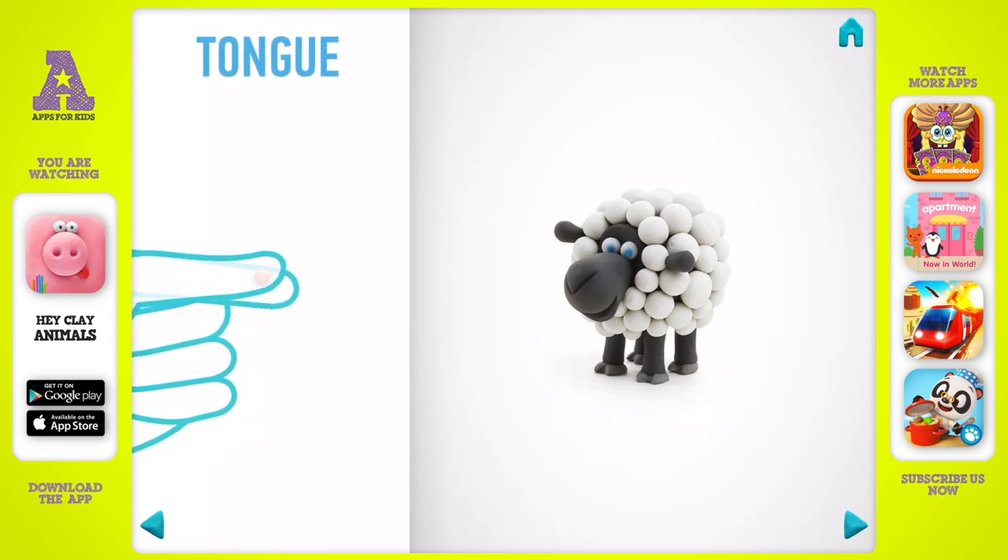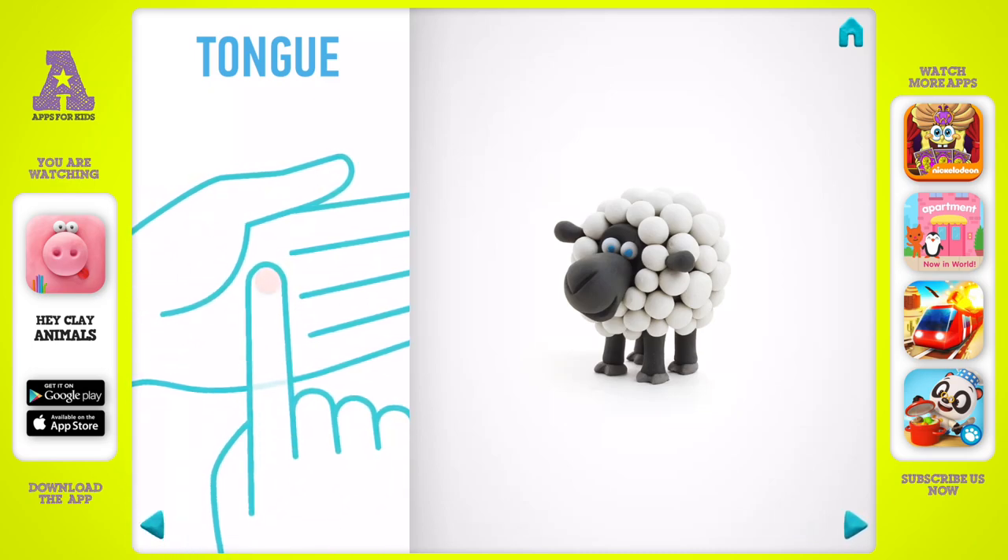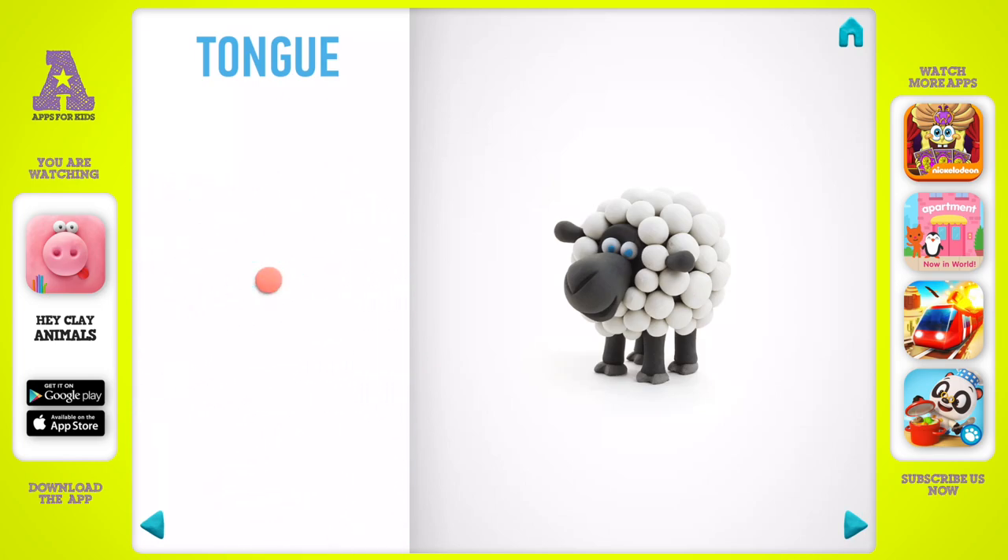Let's model a tongue. Take a piece of pink clay and roll one little ball, then flatten it with your finger. The tongue is done.